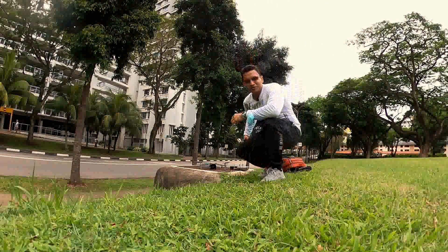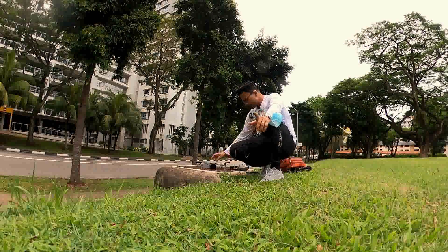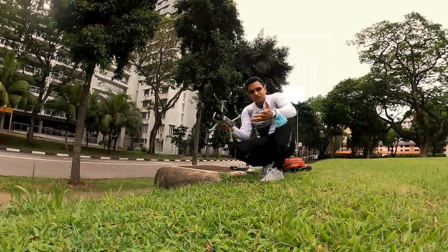Welcome back to the challenge of the game in Japan. Today I'm going to give you another one. It's a beautiful drone.